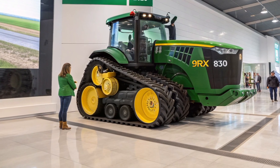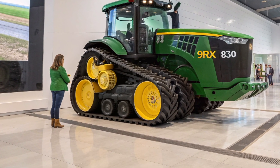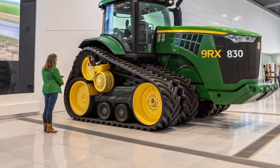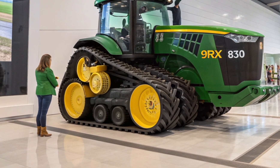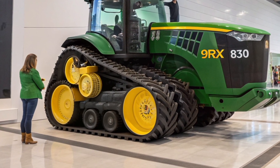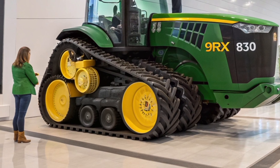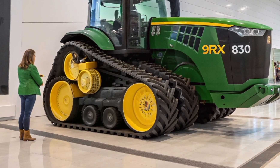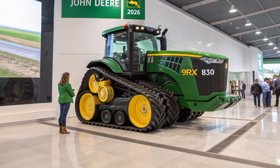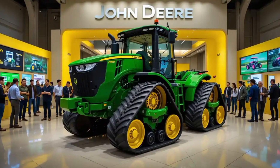Welcome to Automotive Reviews TV. Today, we're diving deep into one of the most powerful and innovative tractors on the market, the John Deere 9RX 830. Whether you're a farmer, an agricultural enthusiast, or just love heavy machinery, this detailed review will give you a clear picture of what this beast has to offer. We'll explore the exterior design, the interior comfort and technology, the overall performance, and finally the price point to help you decide if this tractor fits your needs.